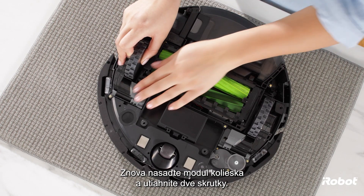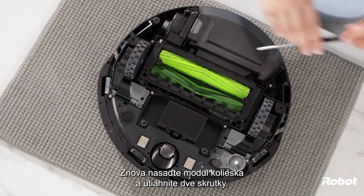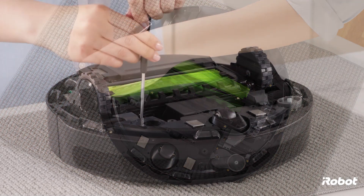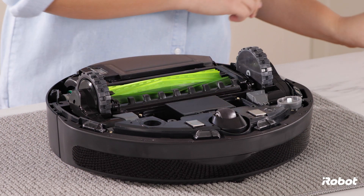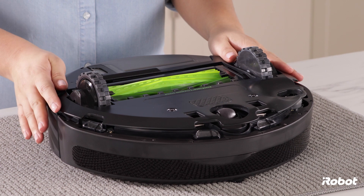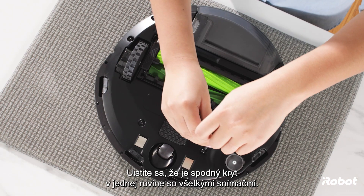Reinstall the new wheel module and tighten the two screws. Replace the bottom cover and tighten the five screws. Make sure the bottom cover is flush with all sensors.